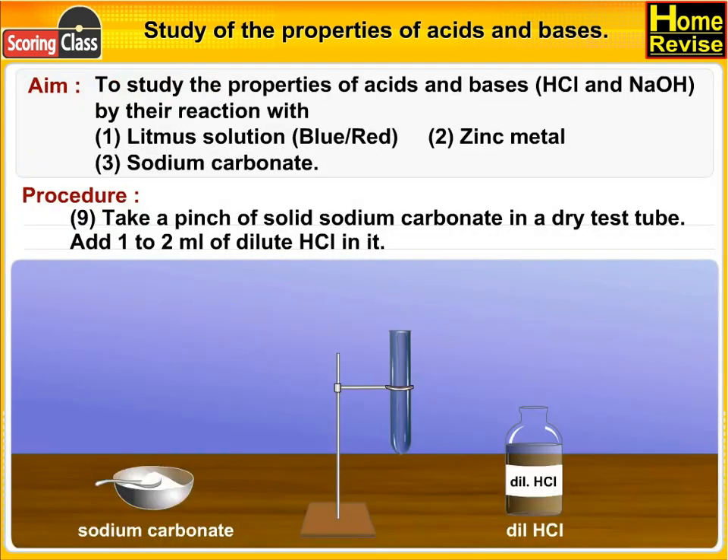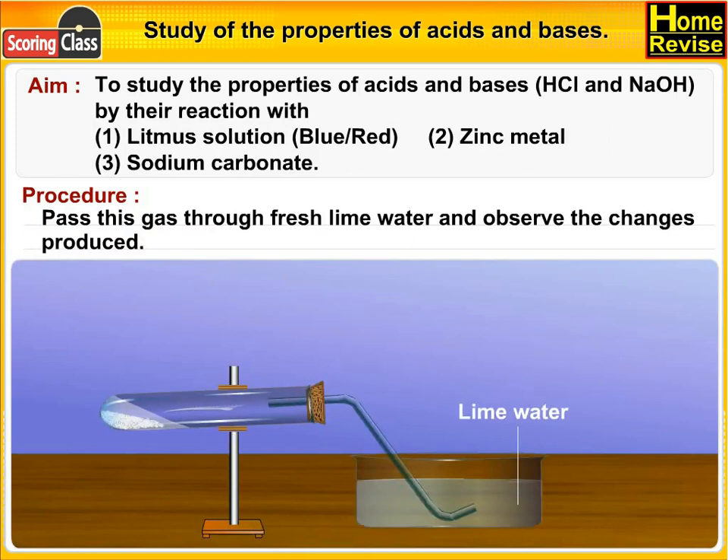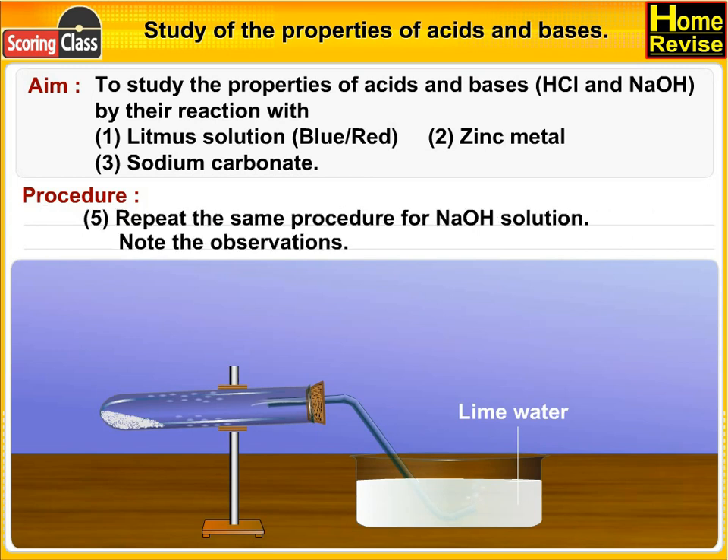Now take a pinch of solid sodium carbonate in a dry test tube and add 1 or 2 ml of dilute HCl. A vigorous reaction starts. Note the color of the gas evolved. Pass this gas through fresh lime water and observe the changes produced. Now repeat the same procedure for NaOH solution.